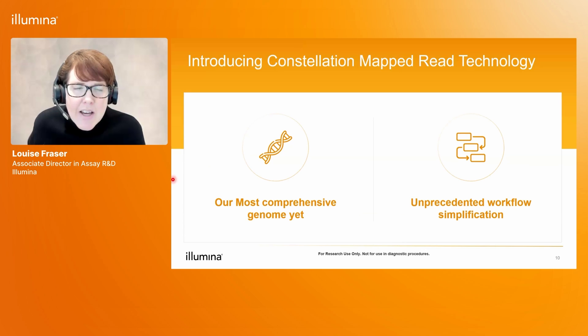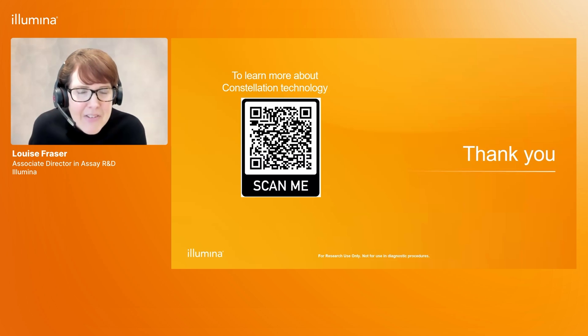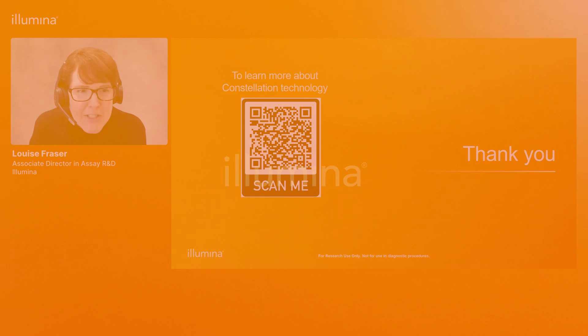To conclude, Constellation mapped read technology delivers two things: the most comprehensive genome that Illumina has ever produced, and unprecedented workflow simplification. Thank you very much for your time.